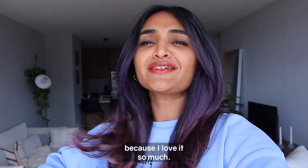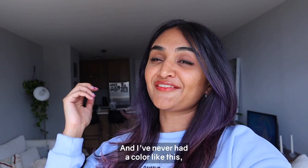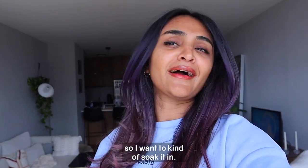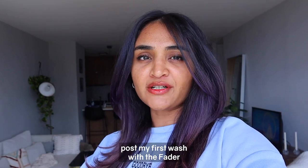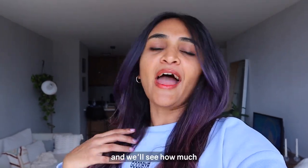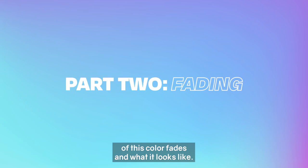I'm going to live in this color for a day or two because I'm going to be extremely sad to have to wash it off immediately — I love it so much. I've never had a color like this so I want to soak it in. I'll check in with you post my first wash with the Fader and we'll see how much of this color fades and what it looks like.